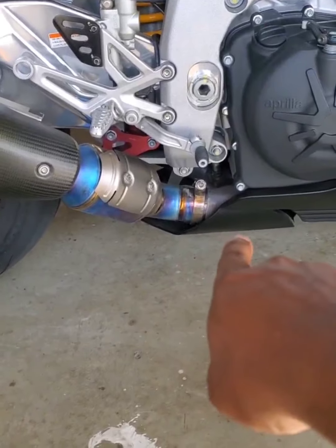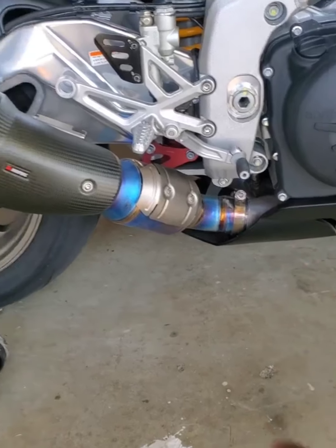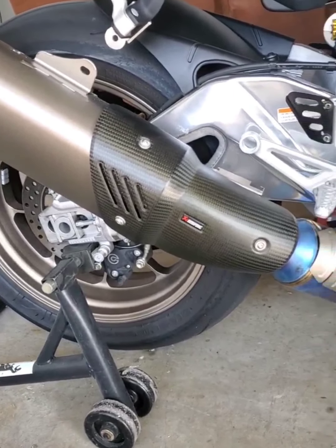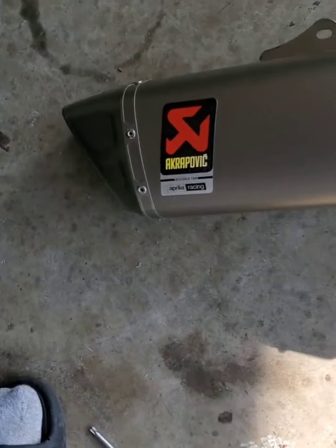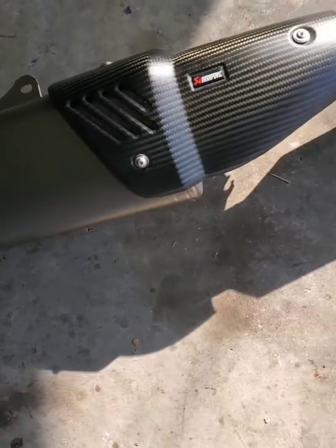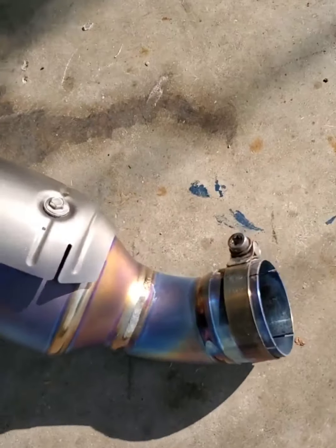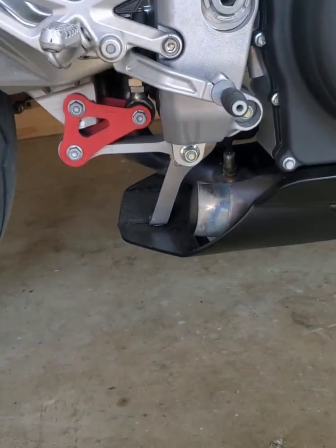Unscrew that from the headers, unscrew that from the rear foot pegs, and it should pull right off. So here's the factory exhaust off — pretty blue. That's what the bottom looks like right now.